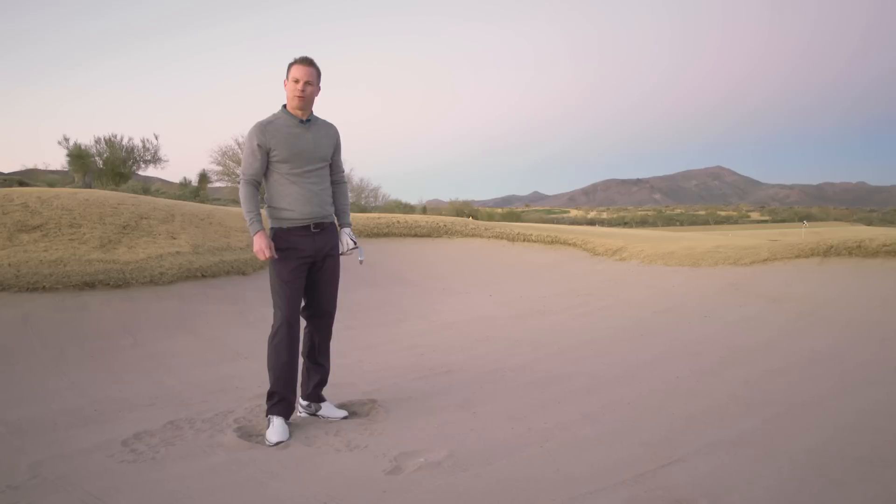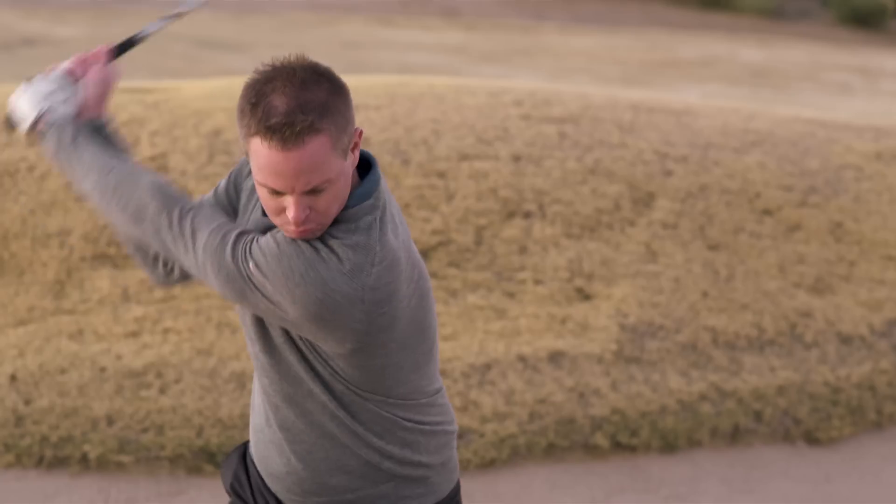If you can learn how to hit this fairway bunker shot and take the right amount of sand, this is a gateway to breaking 80.